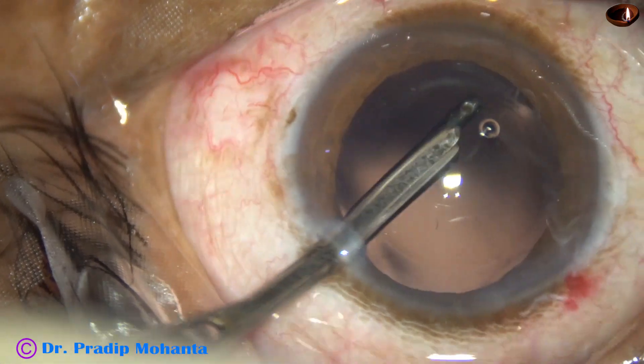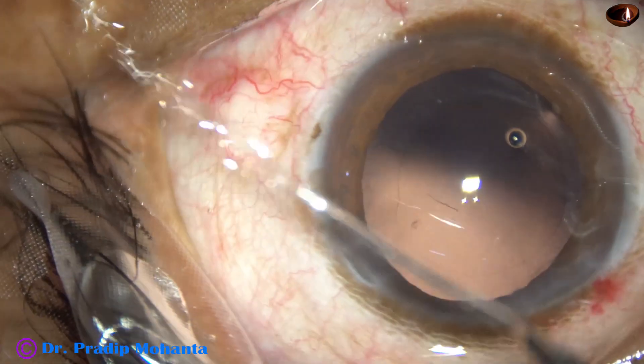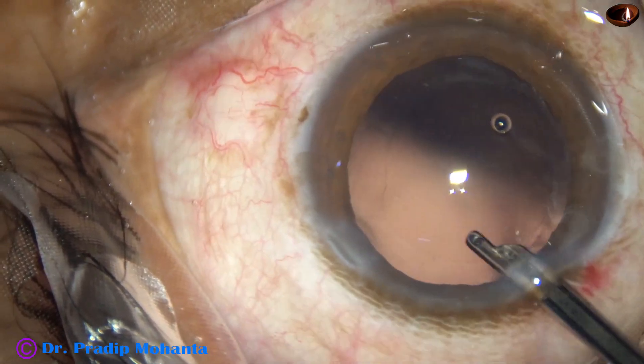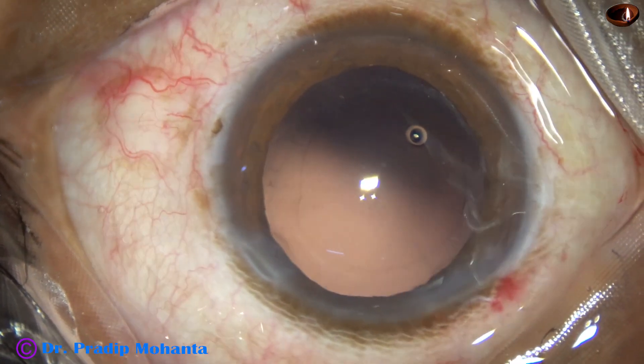Cortical clean-up has been done nicely. Whatever instrument we use, we must do a meticulous cleaning of the cortex. The posterior capsule is now clean.